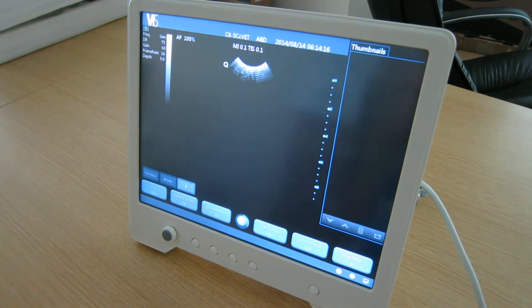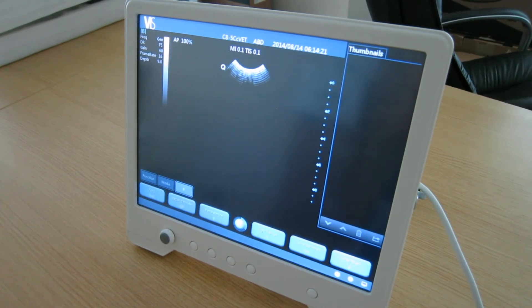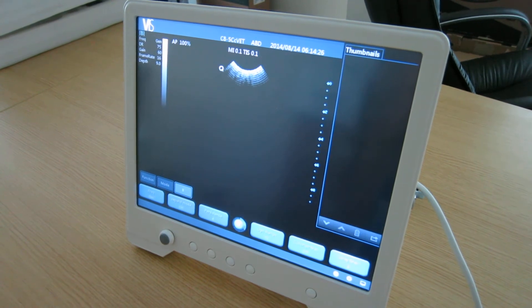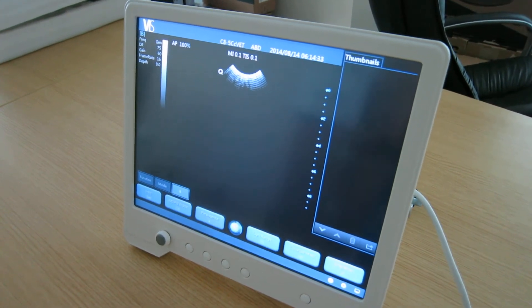Brief introduction to the VIS ScanPad, the fully touch screen ultrasound system — light and portable. Just a few simple tasks to be able to use the ScanPad.